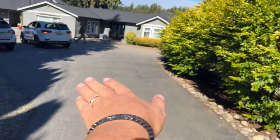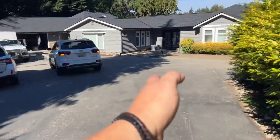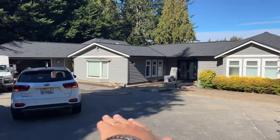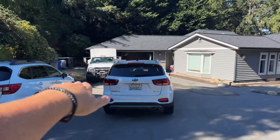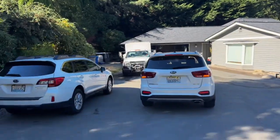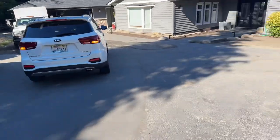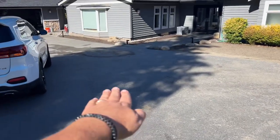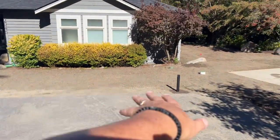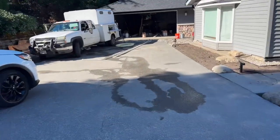Everything kind of slopes this direction right now, and then when you get to about this part of the road there's a crest and it kind of slopes the other way. There's a drain inside the dirt there, and down in that corner behind the truck there's another drain. So a majority of this slopes that direction. If we put 2 inches on top, it's just going to mimic what's here — it'll still slope down from this crest and into the landscape where they have a drain.